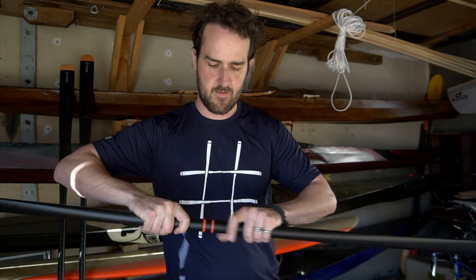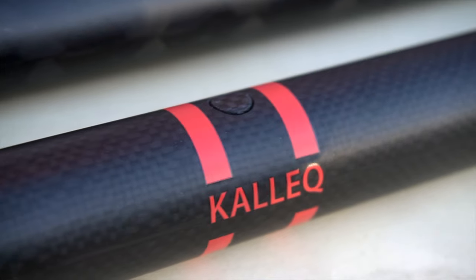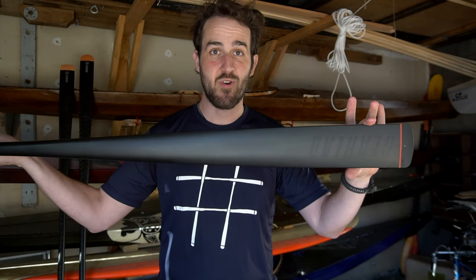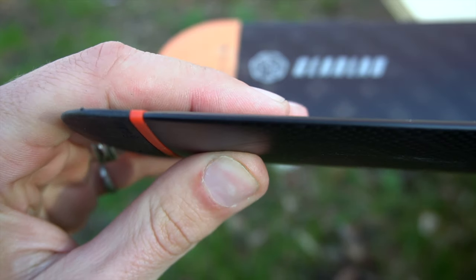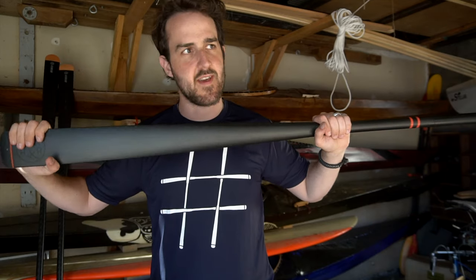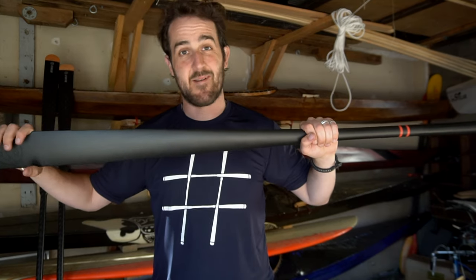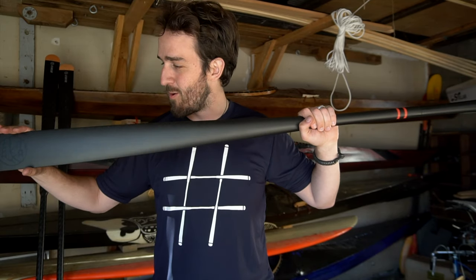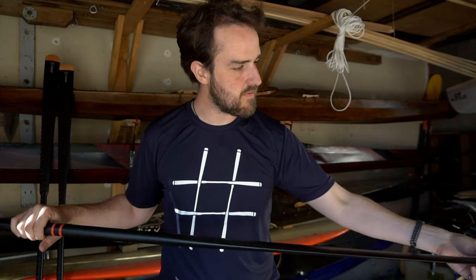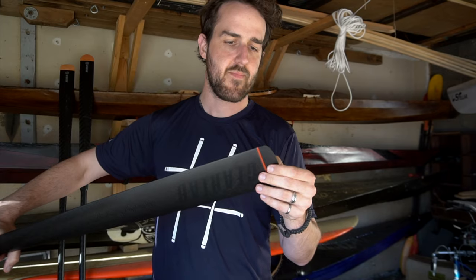This is the new Kilek carbon fiber Greenland paddle. On first inspection, the first thing I notice is this thing is crazy thin — you can see just how thin it is. It feels pretty good in the hands, really sharp down on the ends. This is probably one of the sharpest Greenland paddles I've ever seen, carbon or wood or anything — unbelievably sharp, especially at the tip.